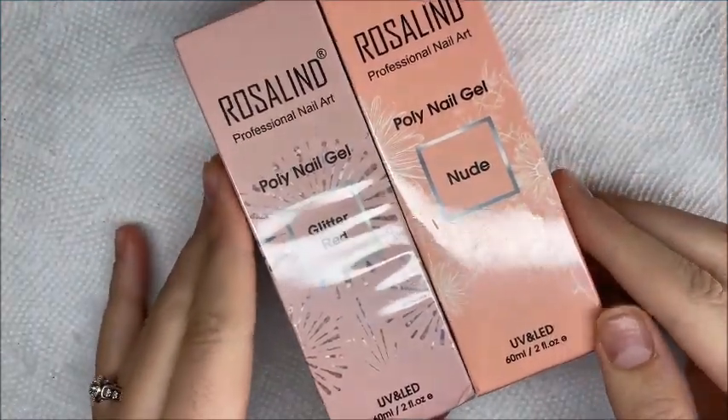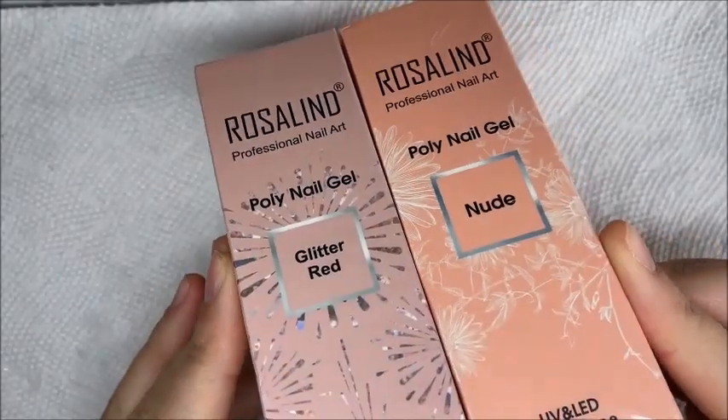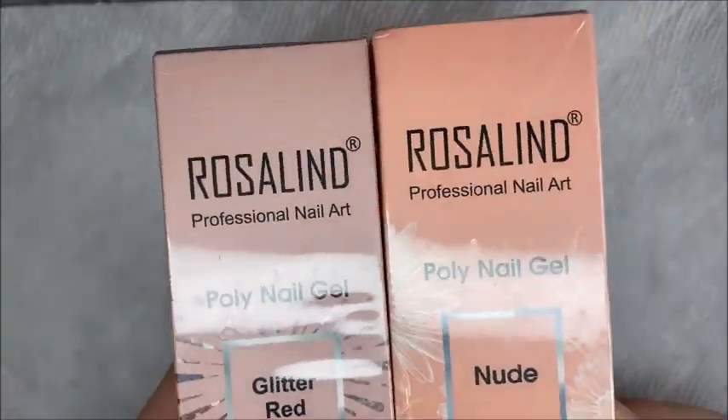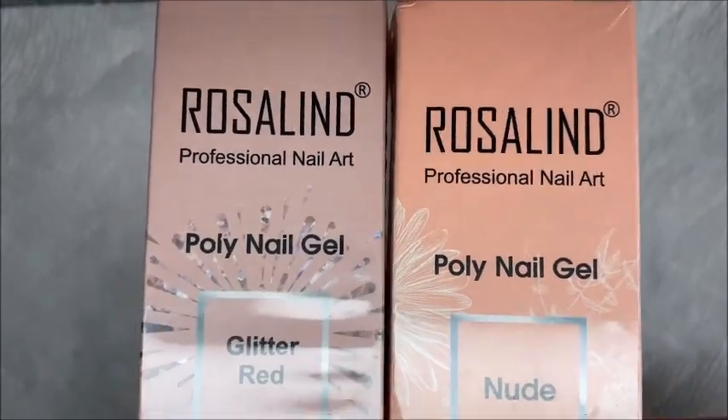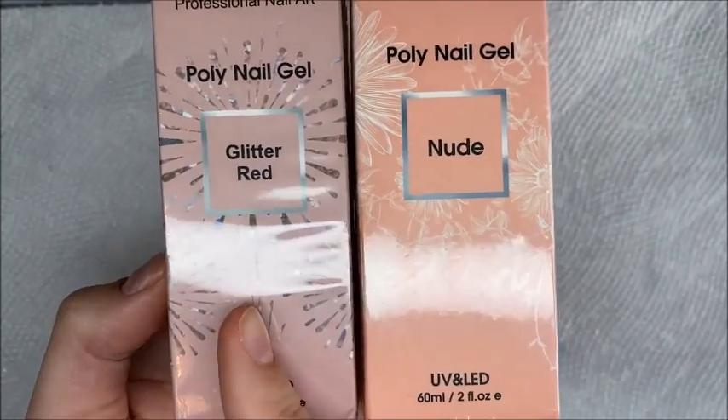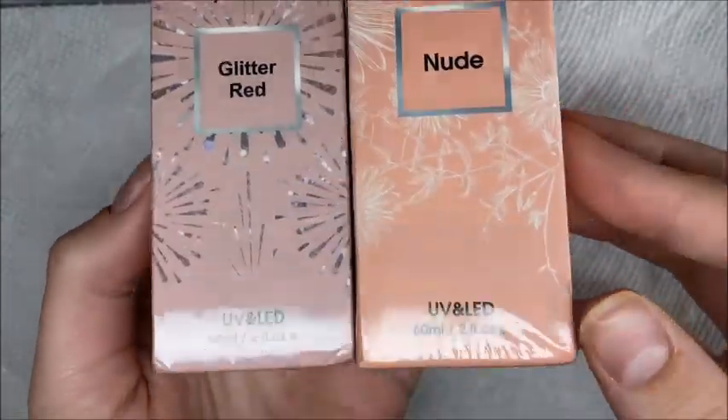Hi guys, welcome or welcome back to my channel. Don't forget to hit that like and subscribe button. Rosalyn did send me their new 60ml tubes of poly gel — they sent over the glitter red and the nude for me to create a fun nail set.